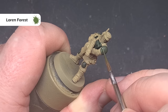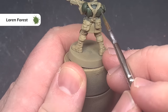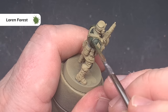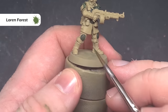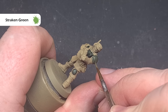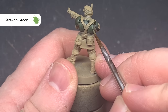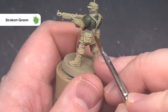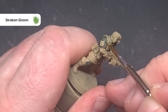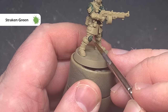The first highlight is with Loren Forest, and this is going to be a chunky highlight, so don't worry if it goes on a little bit thick in terms of width. You can always tidy up with Castellan Green if you need to. Just work your way around all the edges of the armour using the shape of the model and the tip of the brush where you can. Finally, add some Stracken Green inside that Loren Forest to give a nice, crisp, sharp highlight. Use the tip of the brush and the edge of the armour and take your time to get it as fine as possible. If you want to make this pop a little bit more — such as for officers and characters — you can add a dot of Nurgling Green on those sharpest edges.